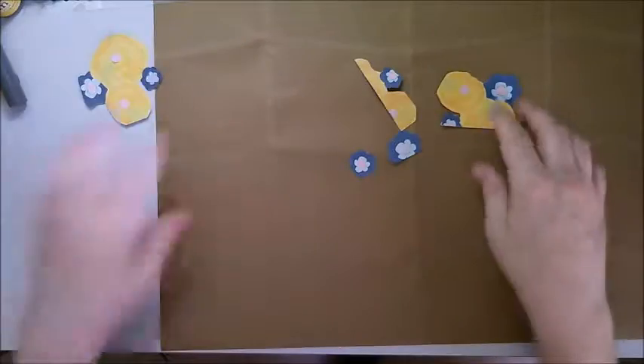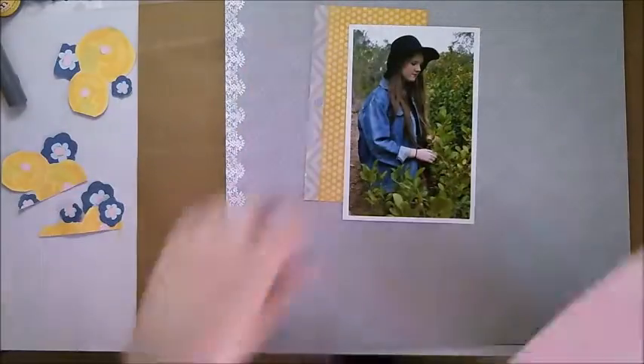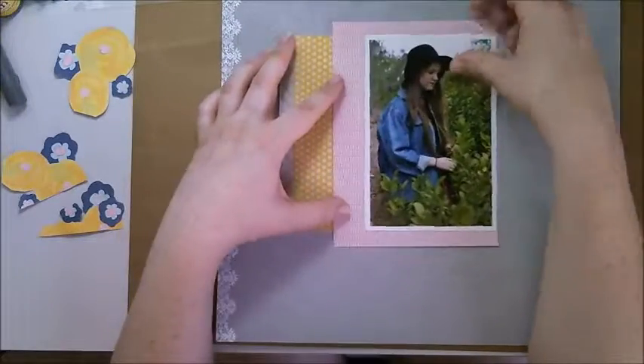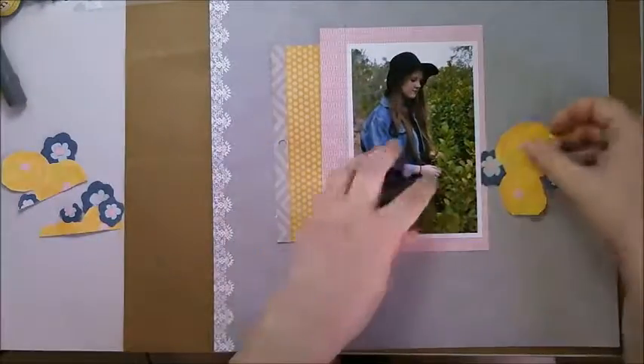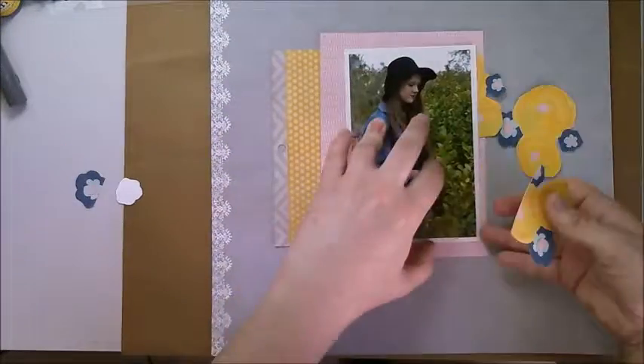Now I just need to pick my papers. I'm trying to work out what paper I want as my background, what paper I want as my layers with this photo of my daughter, and just cutting some scraps to create layers.